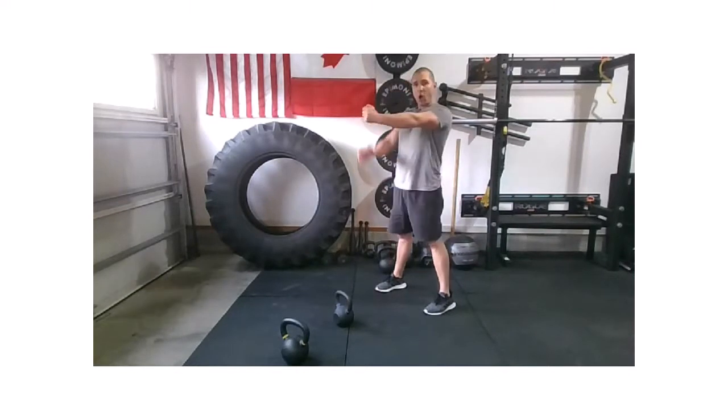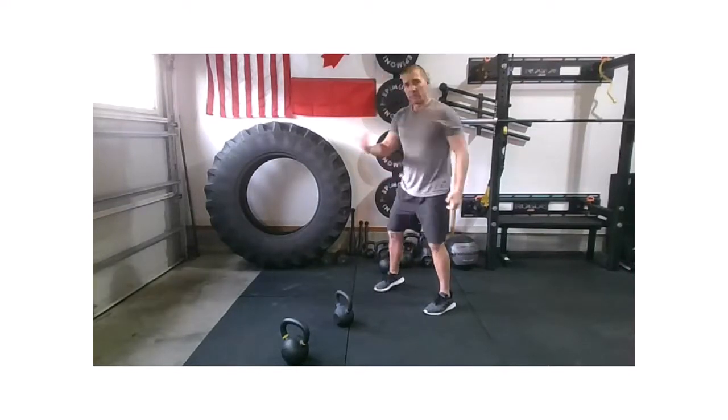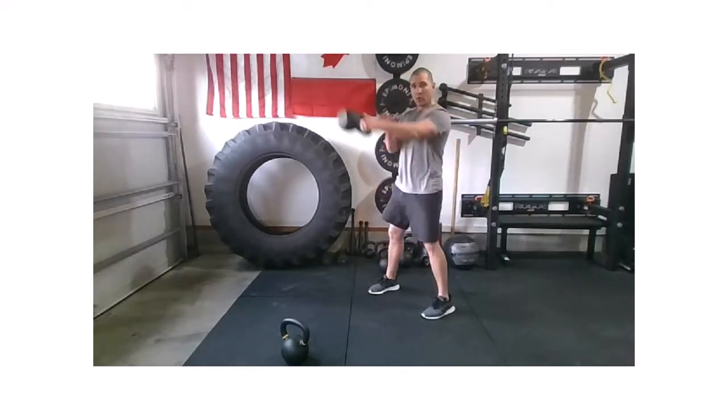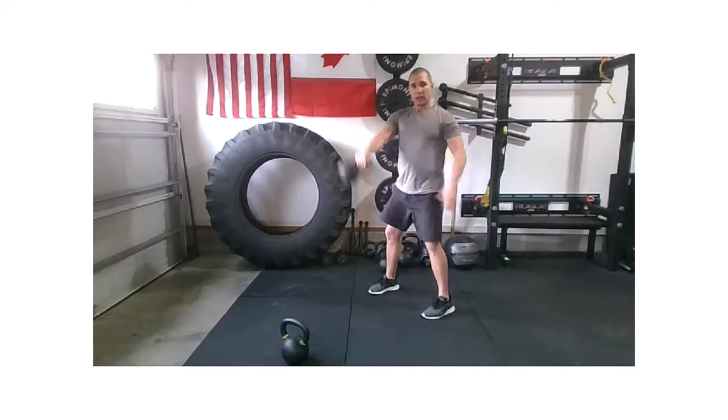If you have a dumbbell, use it long ways so that when it hinges through, it's long and your thumb is to the sky. If you're working a kettlebell, nice strong hinge — hike it back, switching up top when it's weightless. We'll get it rolling in 15 seconds.